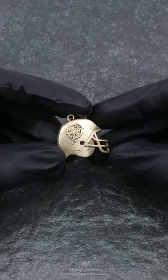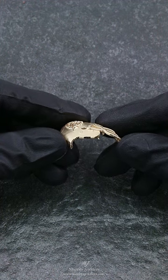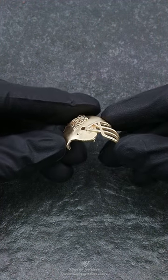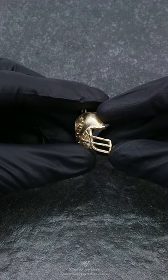For this order, we were only asked to design, print, and cast the pendant. Our client's jewelers will be finishing the piece; however, for the most part, I'd say it's about 90% completed. A final polish will be done, and then colored enamel will be added within the logo.